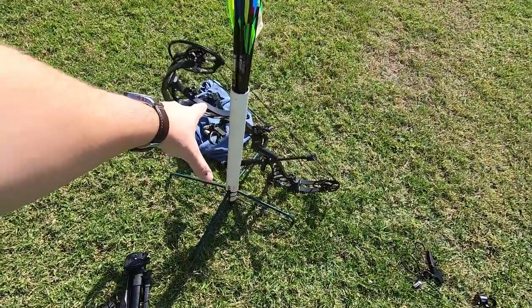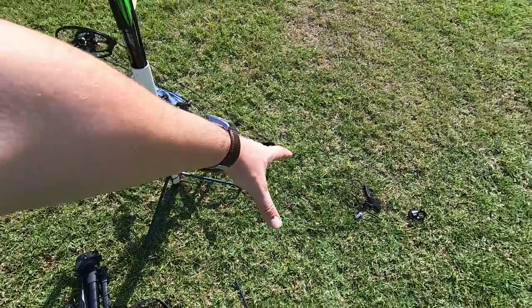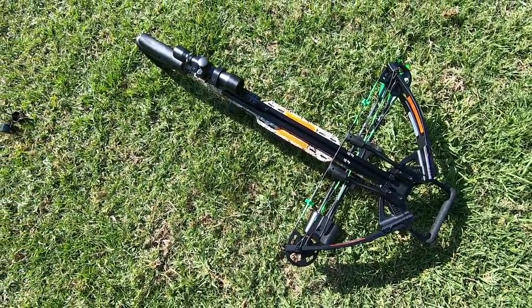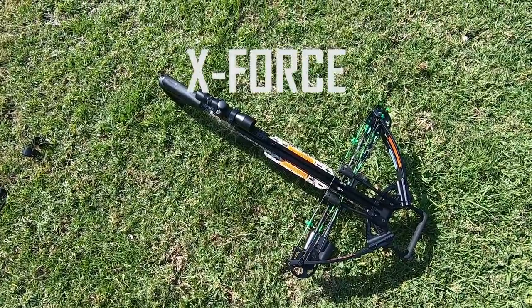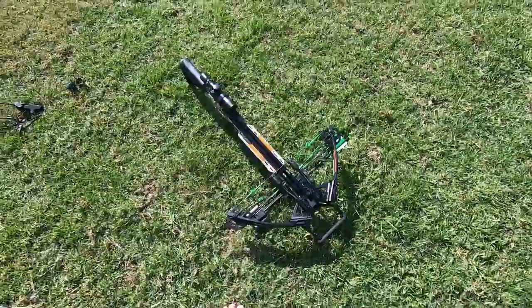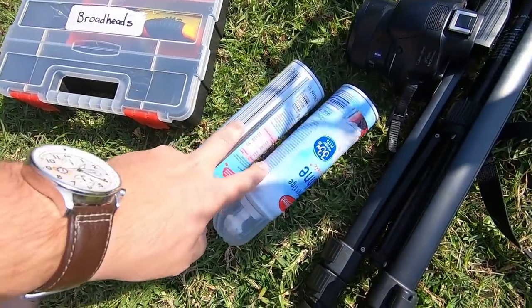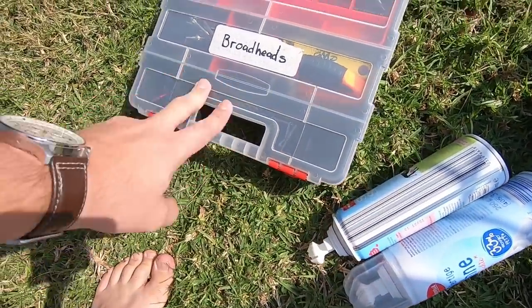What is up guys, I'm back here with another banger. Today we are shooting through old expired whipped cream cans with the Bowtech Prodigy. It's hot today and we've got a new toy — the Carbon Express X-Force pile driver crossbow that shoots 390 frames per second. I'm going to be shooting both of them today. We have two old whipped cream cans, one full and one half full, and I'm going to shoot through them with broadheads to get enough penetration to make a big explosion.